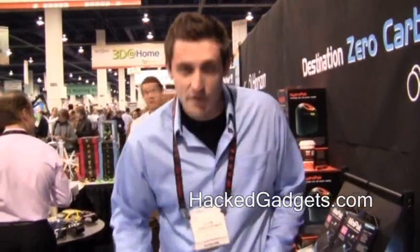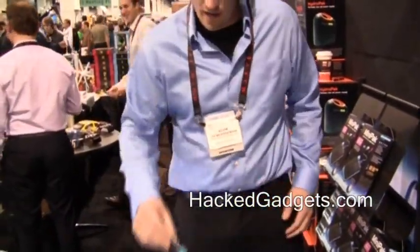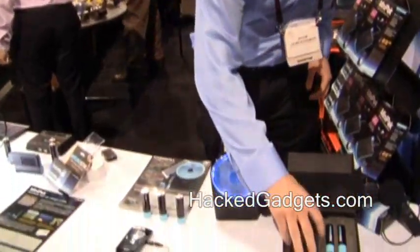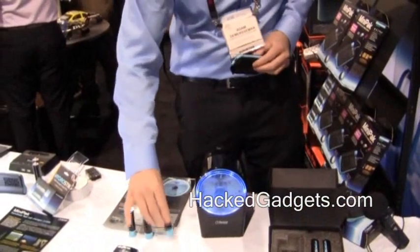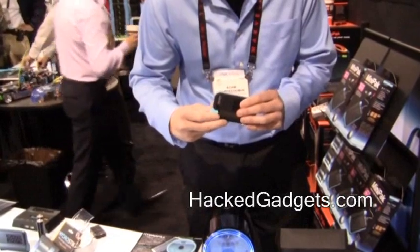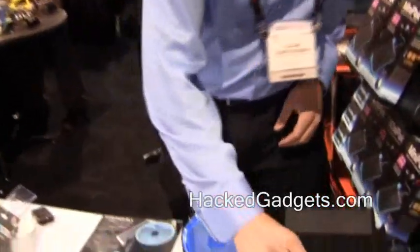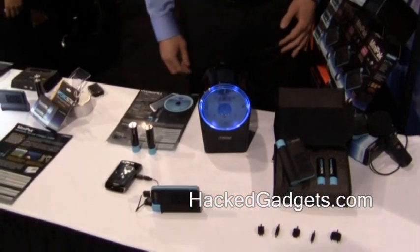My name is Adam Demersman. I'm with Horizon Fuel Cell Technologies. What we have here is called the HydroStick. This HydroStick is filled with compressed hydrogen and what it does is it can run devices. This is called the mini-pack. Inside of this mini-pack is a two-watt fuel cell. What you do is you screw the HydroStick inside of it and as you can see here it comes with a mini USB port so you can hook this up to your cell phone.